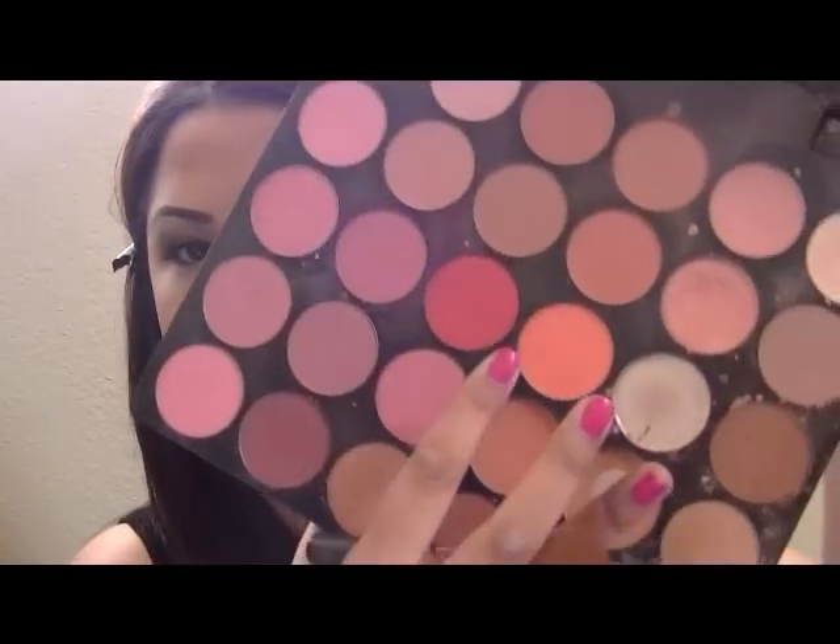For my blush I want something more on the coral side — something that's going to brighten the look up a little bit. Coral is definitely in when it comes to summertime. I'm going to use my blush palette with this bright color — it's like an orange-y coral, it's very bright. I'm just going to use my blush brush and buff this on.